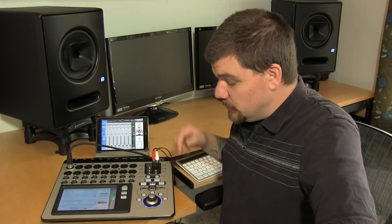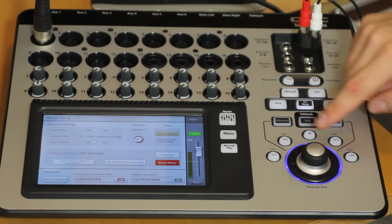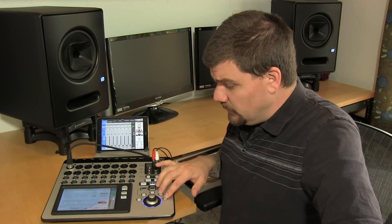The TouchMix mixer features user assignable buttons and you can do whatever you want with those. You can place a tap tempo here, or bring up your graphic EQ and assign it for your main outputs right here — anything that you want to bring up.